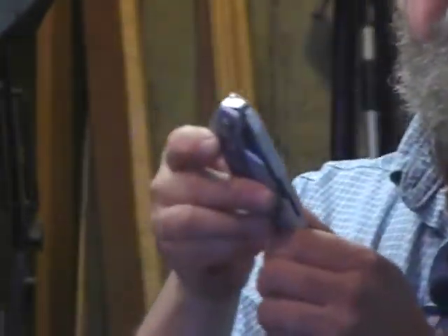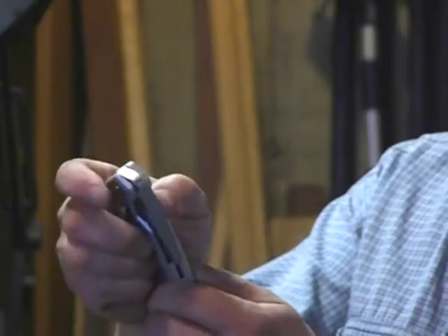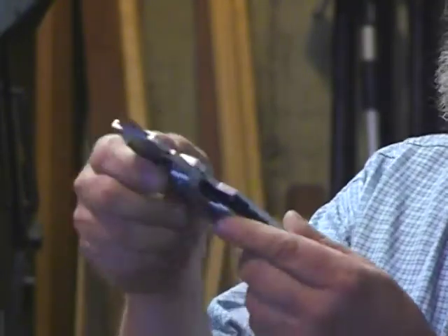Then the top of the line is this FK250 model. Again, one-handed opening, same setup, same blade lock, liner lock, and blade lock.